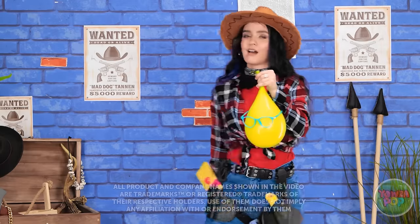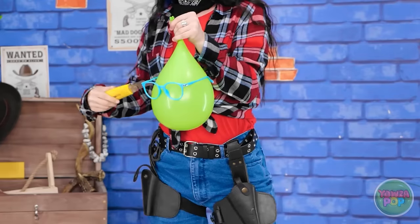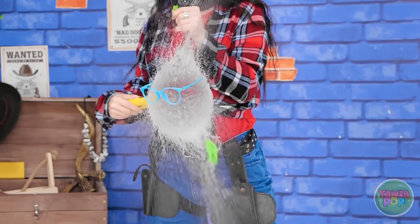Howdy, partner. Let's have some balloon fun. Ooh, this is great. Gotcha! I've been looking for this one. I have to burst this bubble. I'm the fastest popper in the West. See you around.